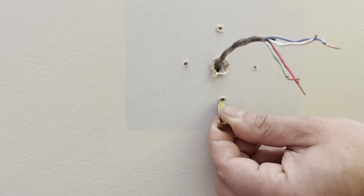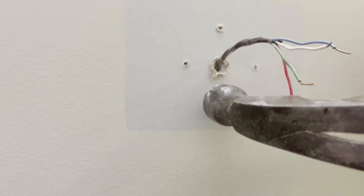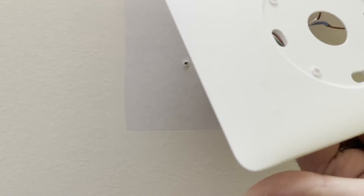So you just find the center of the hole with the tip of the anchor and tap it in. Easy as that. We'll go ahead and put our backing plate back on.